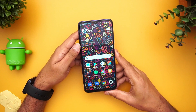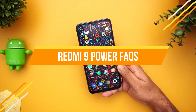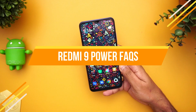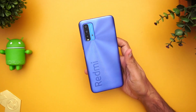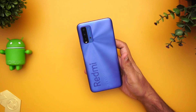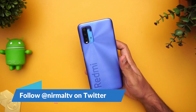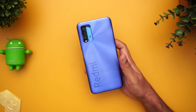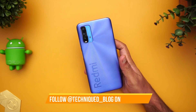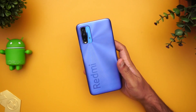Hello friends, welcome to Techniqe. This is Normal here and in this video we're going to do a detailed FAQ on the Xiaomi Redmi 9 Power. The Redmi 9 Power is the latest smartphone announced in India, with pricing starting at ₹10,999. It comes with quite good hardware — the Qualcomm Snapdragon 662 chipset, a Full HD+ display, and a quad-camera setup.